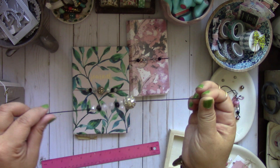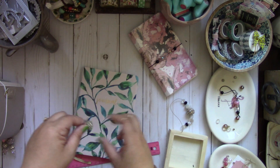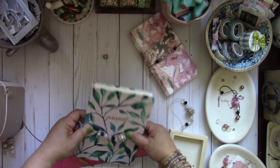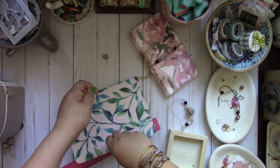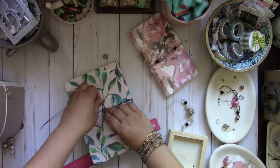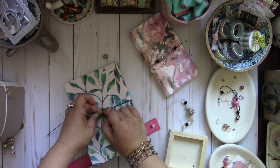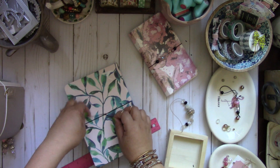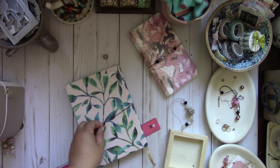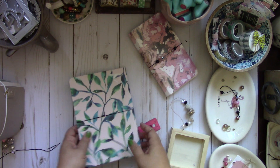Now place the beads on top of wherever you're going to wrap it, turn it over, and tie your knot — I like to do a double knot. So double knot it, then just snip the excess. Cut a little bit off.